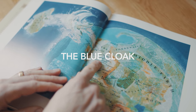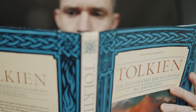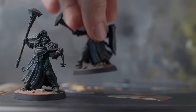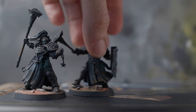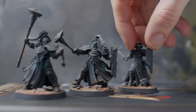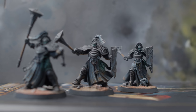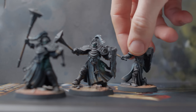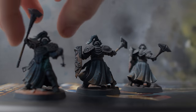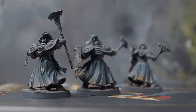The Blue Cloak is not the name of the shabbiest tavern this side of Brie — it's the most requested tutorial in the short history of this channel. A while back, I painted some tabletop black armor, and when presenting the miniatures in their finished state, blue cloth cloaks had magically appeared. Since then, a majority of comments on that video have been either thanks, or how did you do the blue cloth?